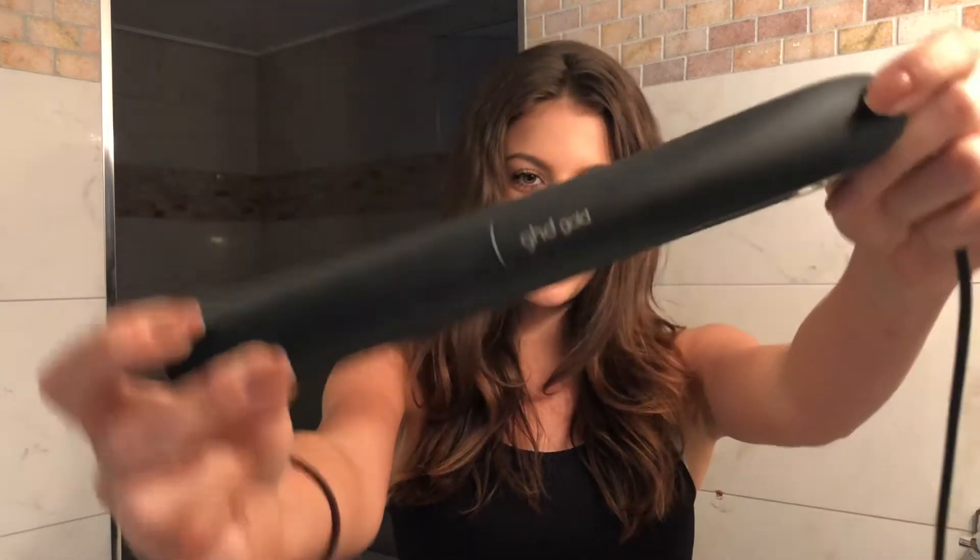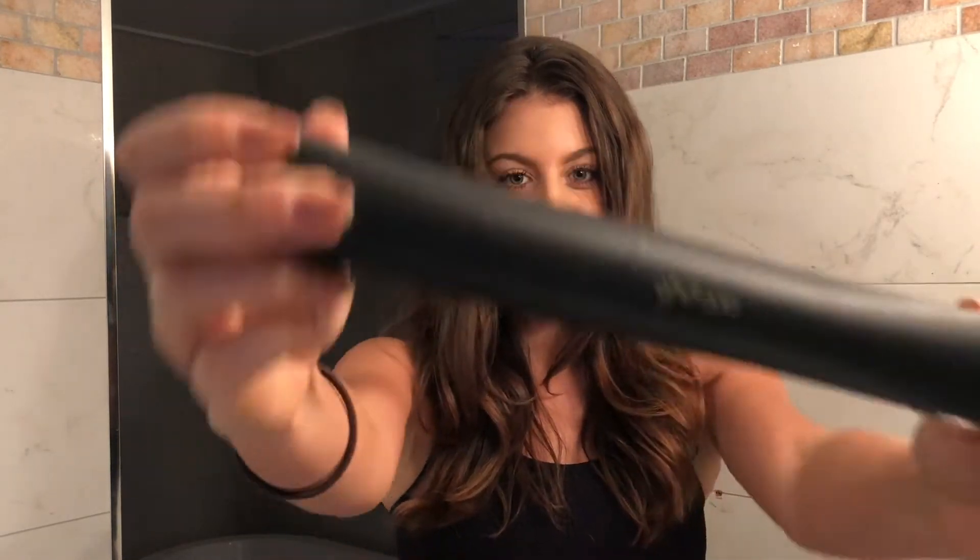Hi everyone, so today I'm going to be running you through my hair styling routine using my brand new GHD Gold. I absolutely love this product. I've been using GHD products for a number of years now, however nothing compares to the new and improved GHD Gold.